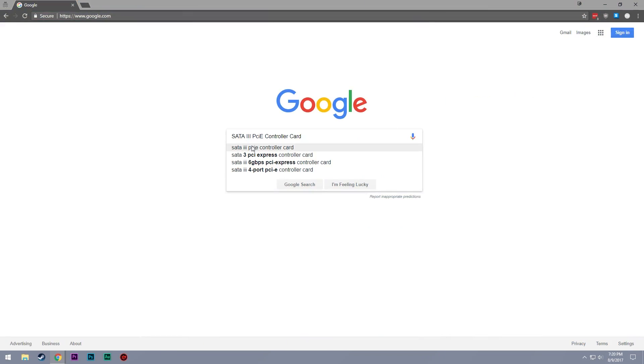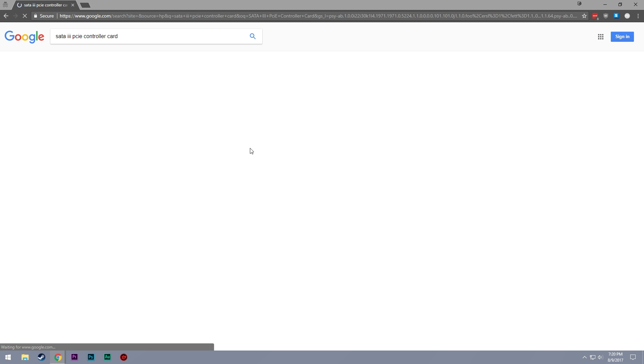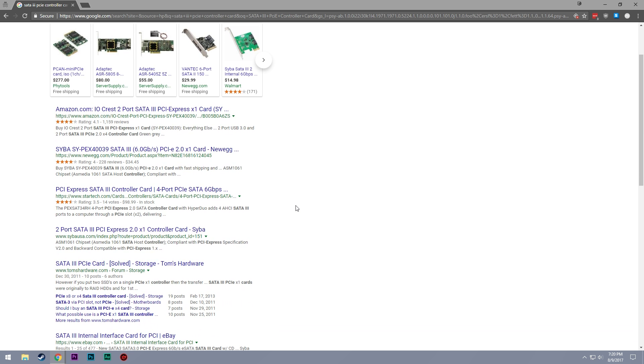Recently I decided that I wanted to add some more SATA ports to my home server. I had some extra drives laying around and decided to put them to use, but realized that I was running out of native ports on my motherboard. So I decided to jump onto Google, do some research to see what my options were, and I ran across a search result for a company called Syba.